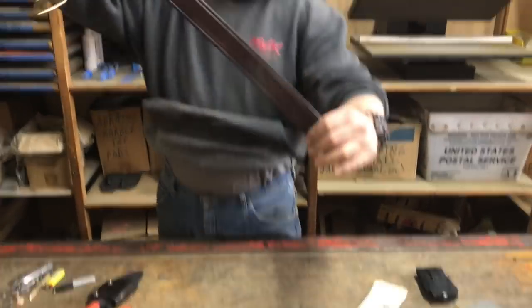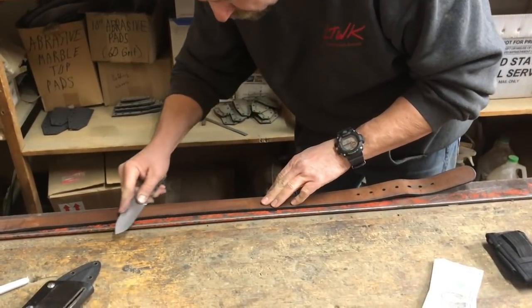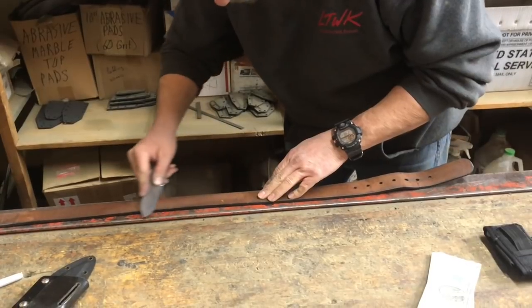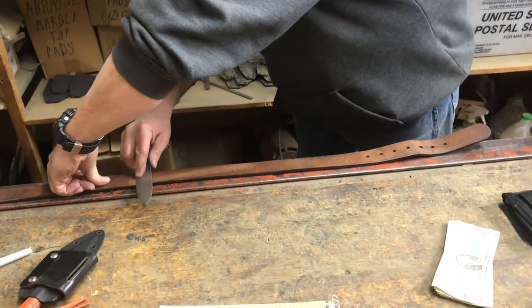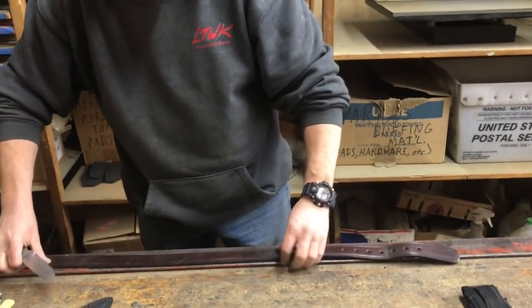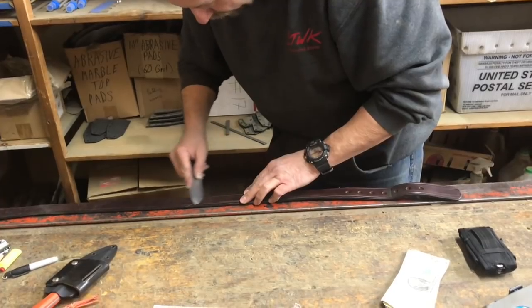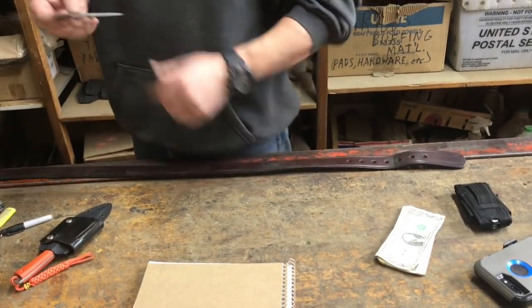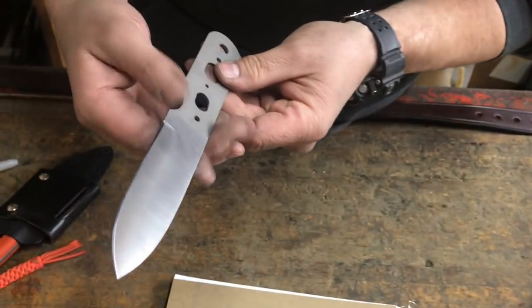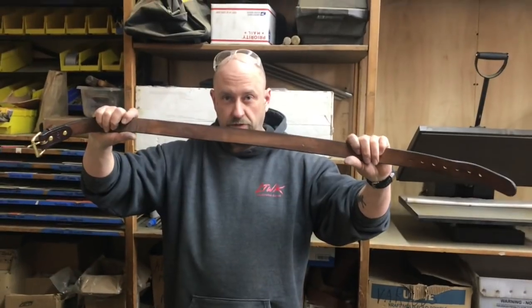Guess what else works good? We've got a rough side and a polished side. Other than having the strop bat, this works the best, and it has a little bit of give. This is a gun belt — it's a little thicker than your average dress belt. Now we've got two grits to use. That works fantastic.